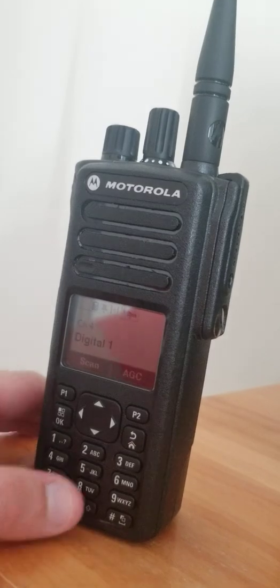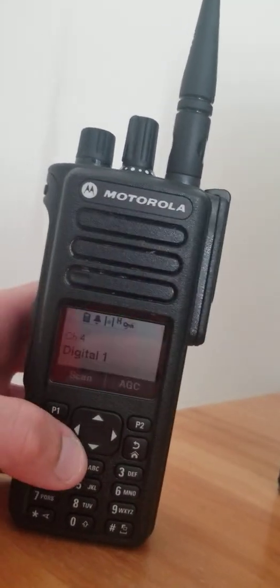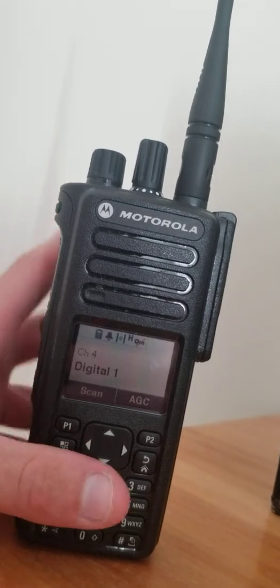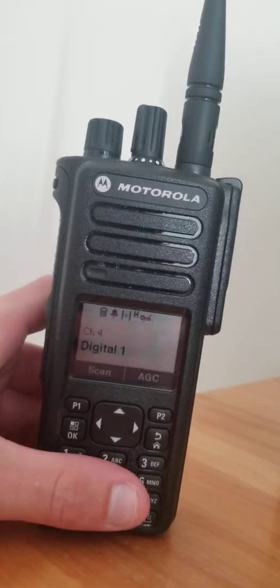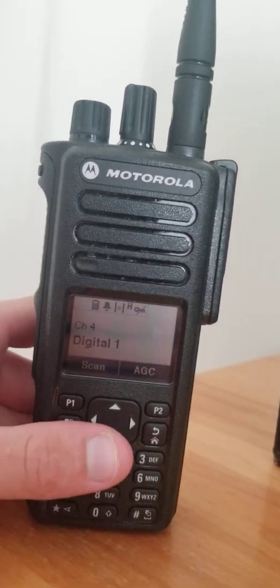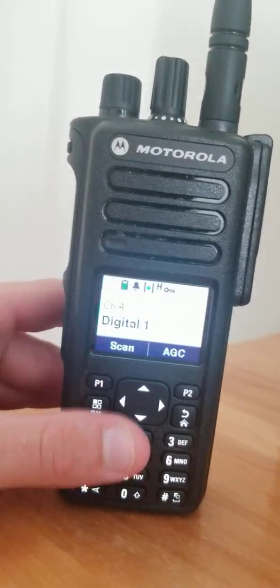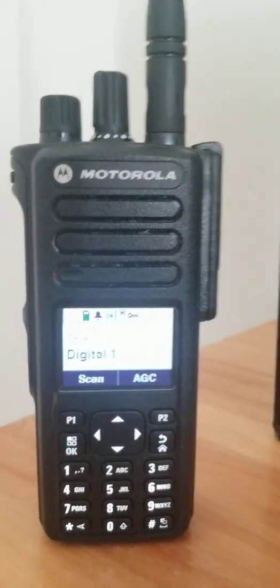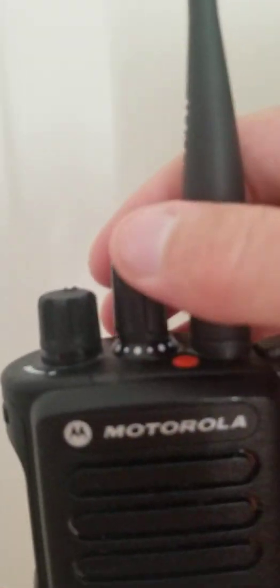The radio is also capable of an option board, so you can expand into LTR Passport or LTR trunking. I don't really have any of that around here since it's UHF, so it's really a no-go for me.